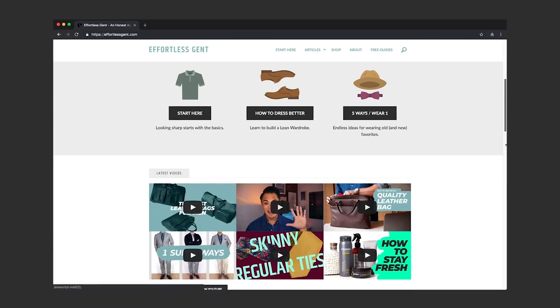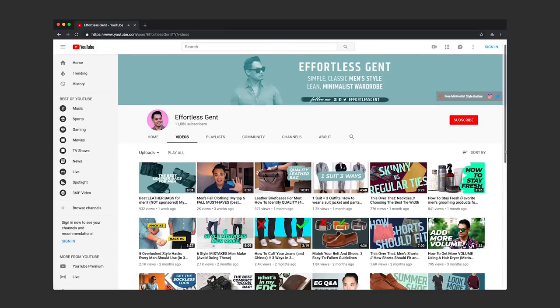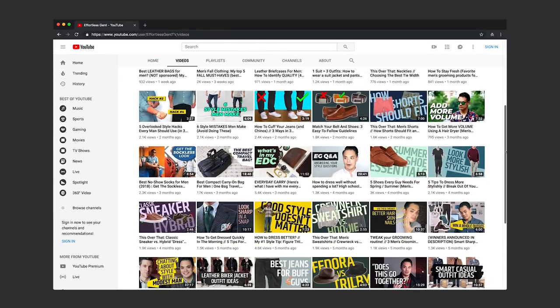What's up, fellas? Welcome back to Effortless Gent. Today, I'm going to be giving you a tour of my desk and my workspace. As a full-time men's style writer, YouTuber, and small business owner that lives 100% online, I don't need a ton of room to work. But the space that I do have, I want it to be as conducive to being productive as possible.